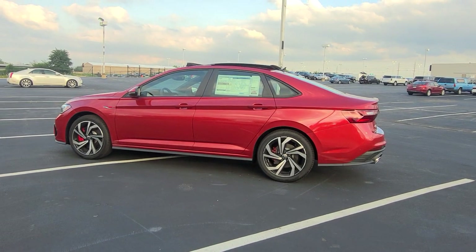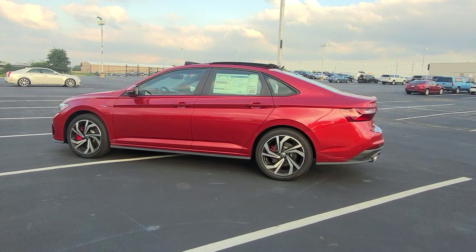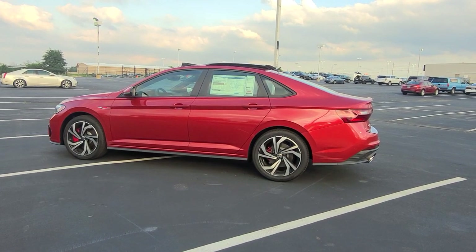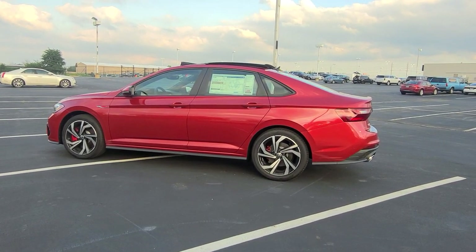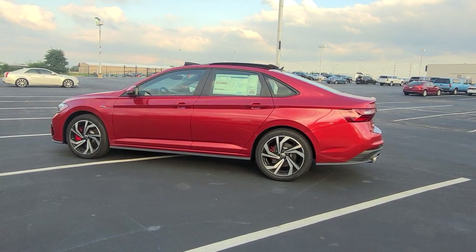I'm on TikTok, YouTube, Facebook, Twitter, and Instagram at Resales Cars. Also, every new Volkswagen we sell comes with a 10-year, 200,000-mile nationwide engine and powertrain warranty. 10 years, 200,000 miles. Thanks a lot guys. Stay safe, stay healthy, have a great day.